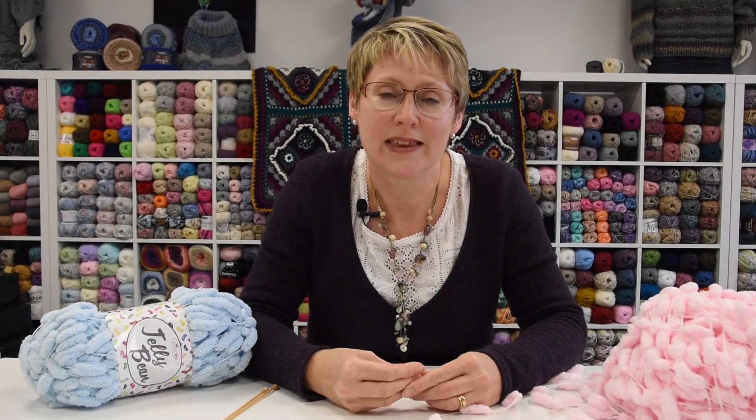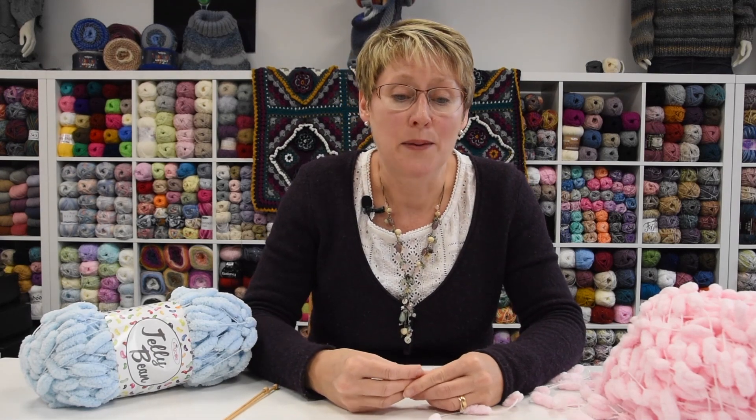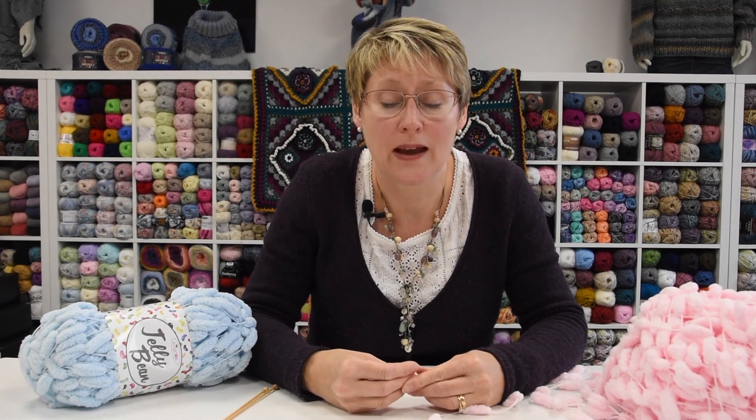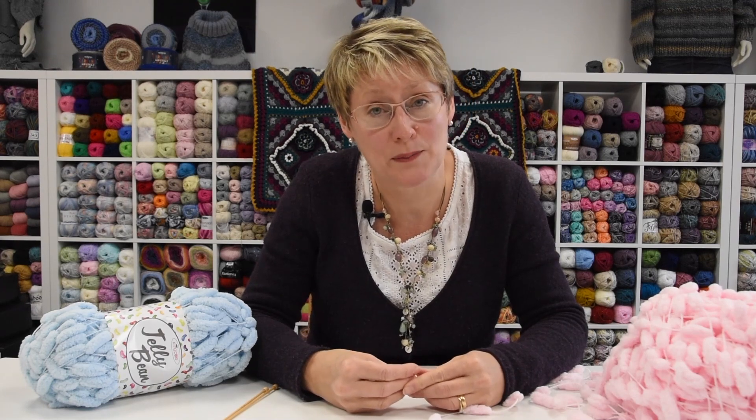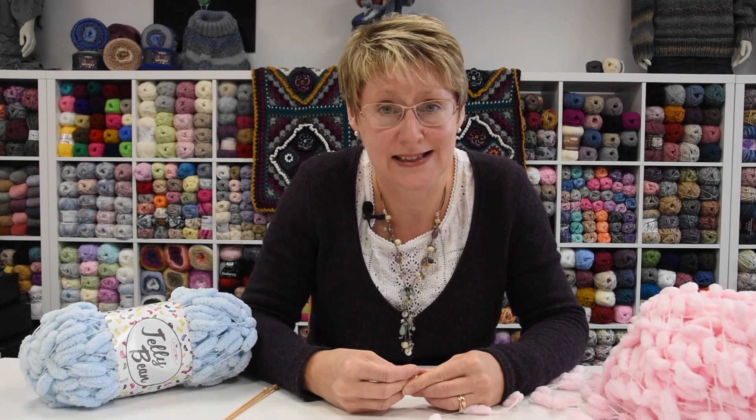Hello and welcome to King Call. This is part of our series of how-to videos and today we're going to look at the Jelly Bean yarn. We're going to look at how to cast on, what happens when you knit and what happens when you purl and then how to cast off. So let's get started.